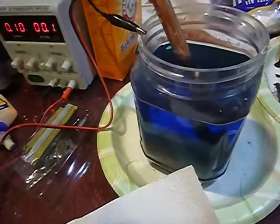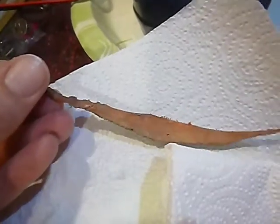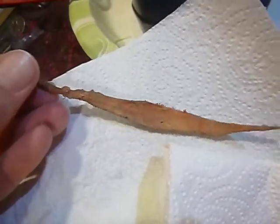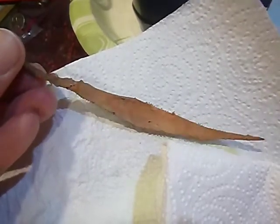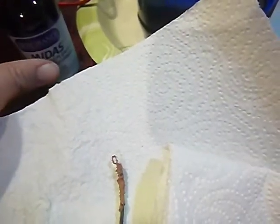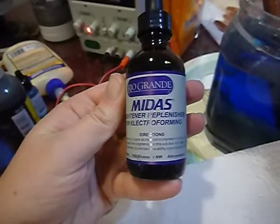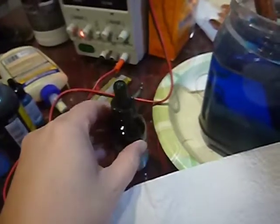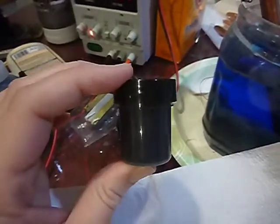I just wanted to show you one of the items. This has been out of the bath for a while. You can see it's not very shiny. If I polished it for a while it would get a little bit shinier but not much. So recently I switched over to the Midas Rio Grande electroforming solution and I also bought the Midas Brightener Replenisher.